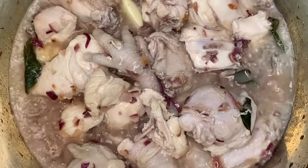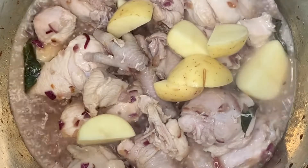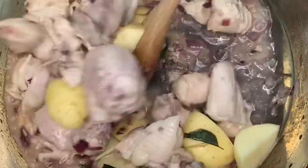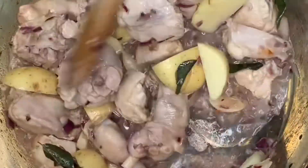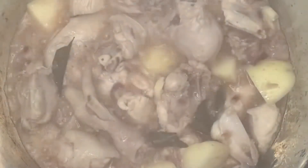Now it's time to add in potatoes. Cover your pot and allow to cook for 15 minutes.